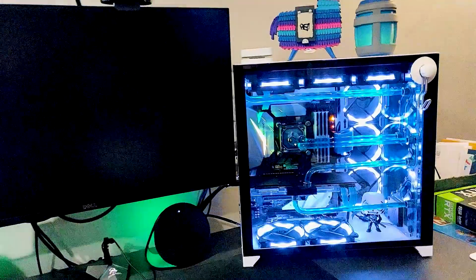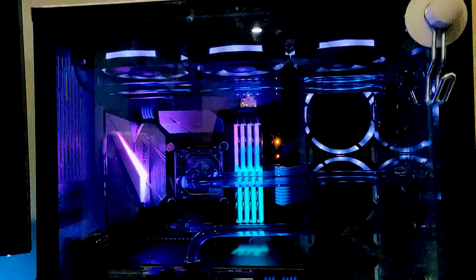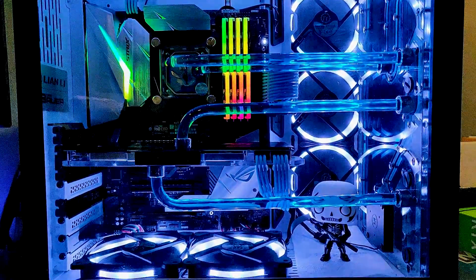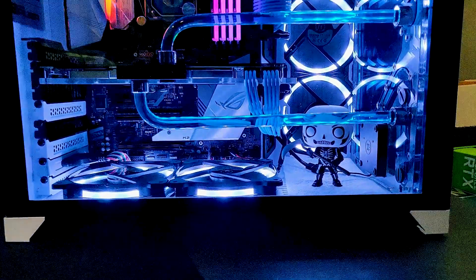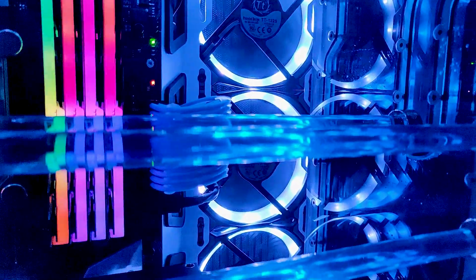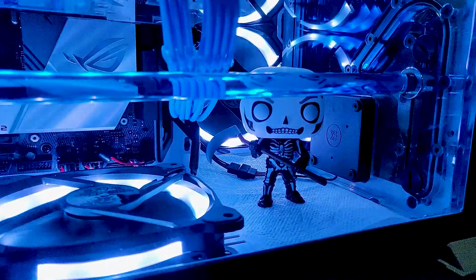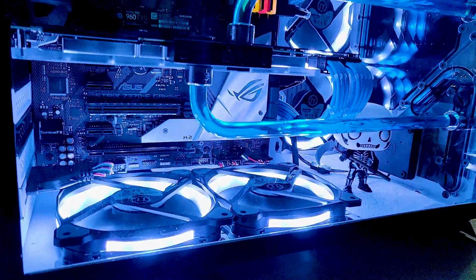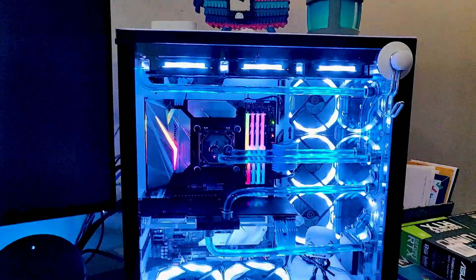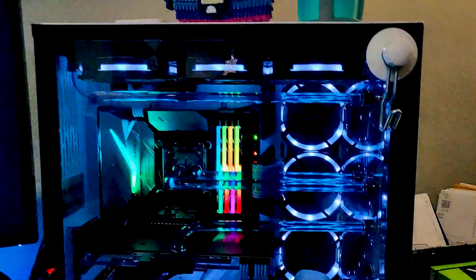Here's the finished product. To sum things up: when you consider the discounts Micro Center offers when you bundle a CPU and motherboard, and factor in this kit from EK, you really can't go wrong. It's the most cost-effective bang-for-your-buck deal in water cooling — especially if it's your first time and you're too scared to bend and cut tubes yourself. I've had this machine for over a year with no issues, no leaks, and it's quiet as a mouse. You can hear the GPU coil whine more than the fans.